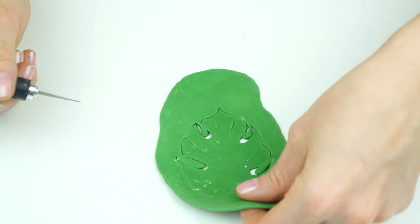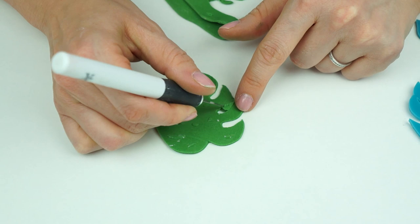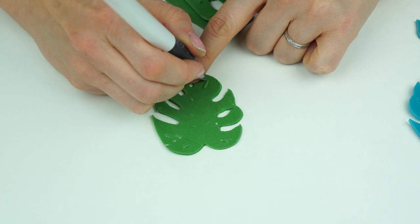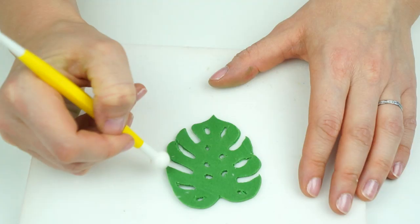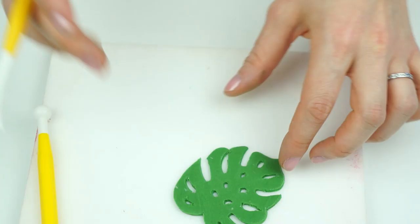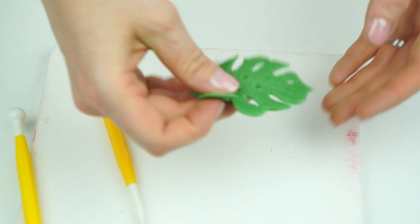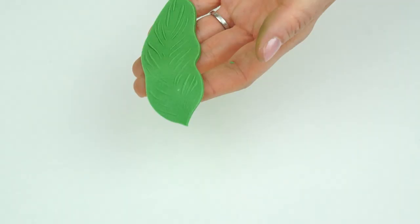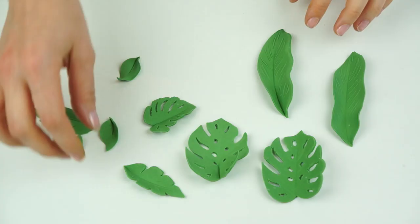If you have some leaf cutters you could use those instead, but this way you only need one set to create all these different effects. As well as the outside, I'm also going to cut out some of the shapes left on the inside. Once the shape has been cut out, I go around the edge with my ball tool to neaten it up. I place the leaf on my foam mat, use my dresden tool to tidy up any edges, then run it lightly down the center. I pick it up and leave it to dry with a slight curve to give a 3D effect.